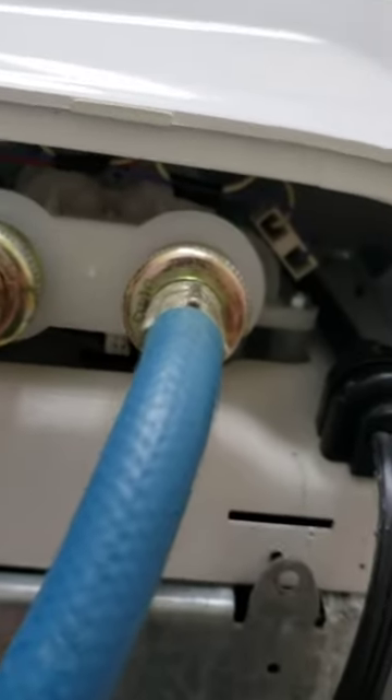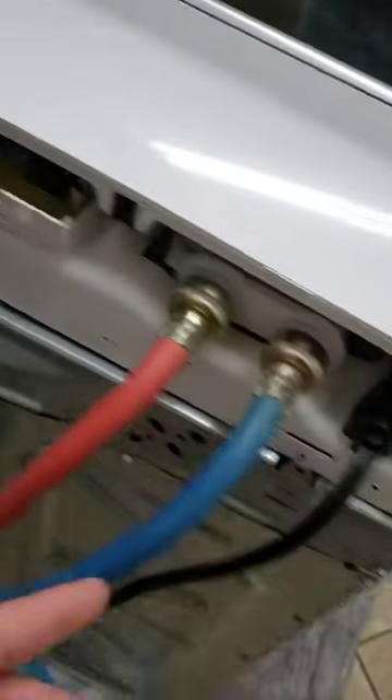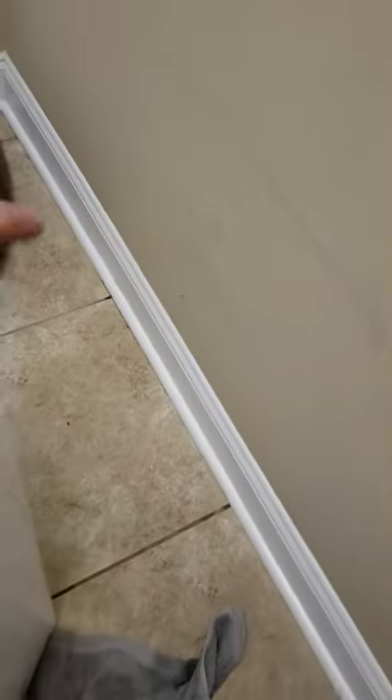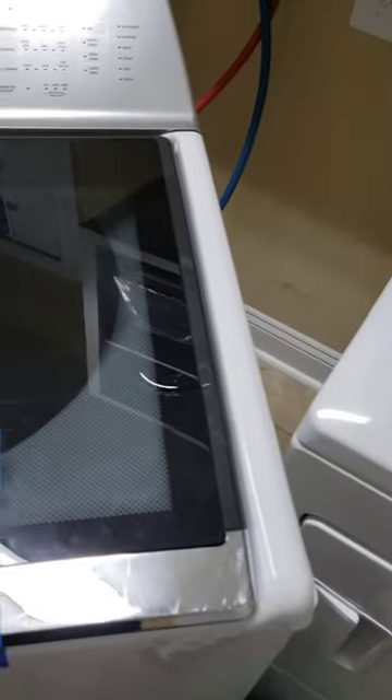I looked at some videos and took the back panel off, trying to see if it was a fuse or something else. The easy way to get it off is to unscrew all the screws here and here, and then this whole unit actually slides forward.